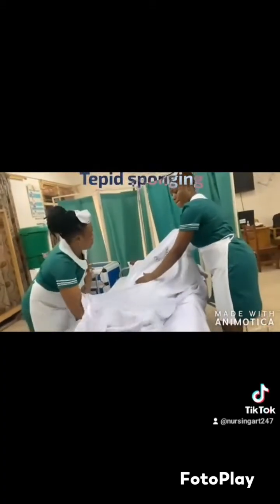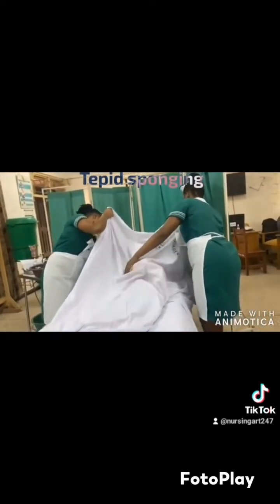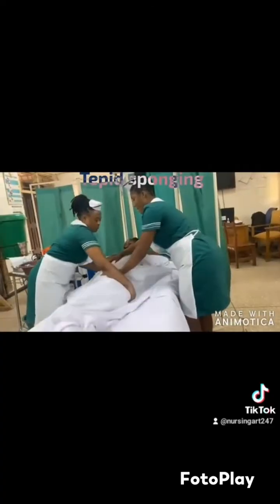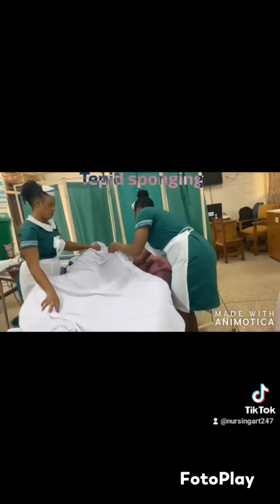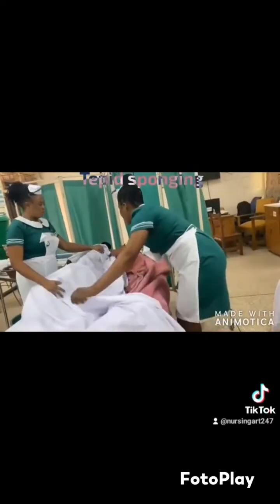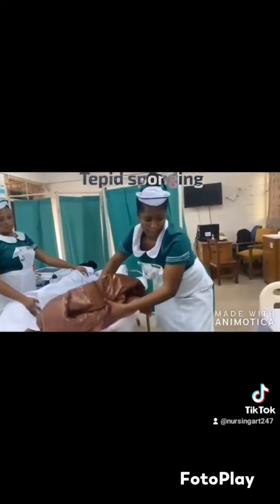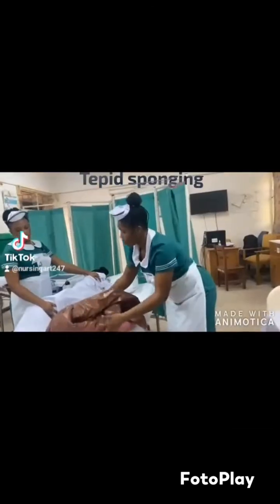The evaporation will cause heat to be removed from the skin and body. When you come back, you dress the patient up. It has been noted that temperature should be checked before dressing the patient up, which is a very good point, because if the temperature has not dropped you still have to do the sponging again. So you should check that the temperature has dropped before you finish everything.